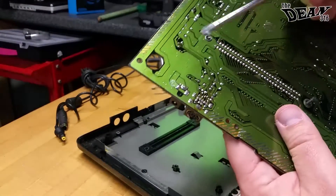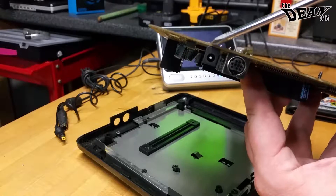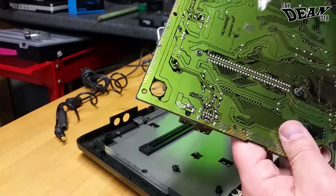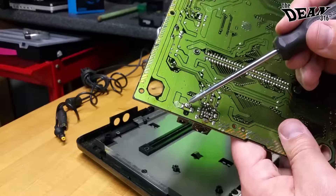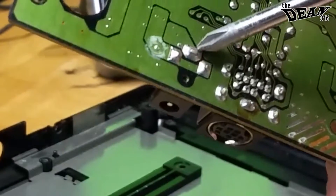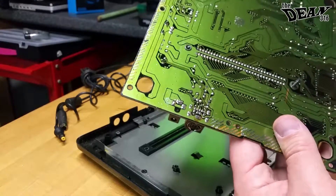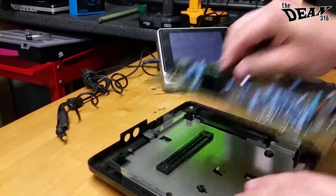The best example I can give is right here — these three solder pads are the solder connections for the AC-DC power supply. The other Genesis Model 2 I had would have a situation where if you wiggled the power adapter, it would turn the system on and off. I found that the solder around this point had cracked. So I was able to just heat up the joint with the solder iron, and just by heating that, the solder re-flowed itself back around the pin. I let it cool, put it all back together, and the console worked perfectly fine.